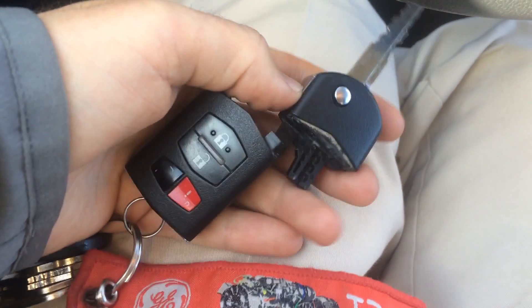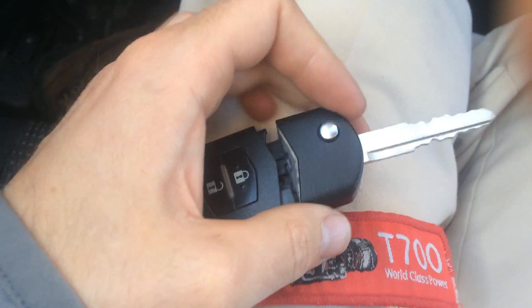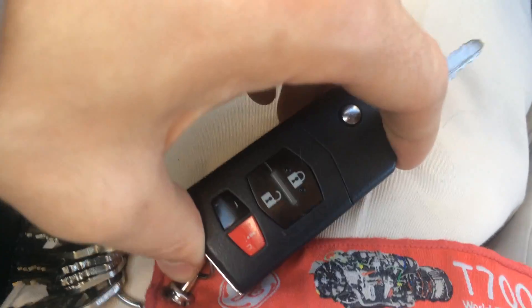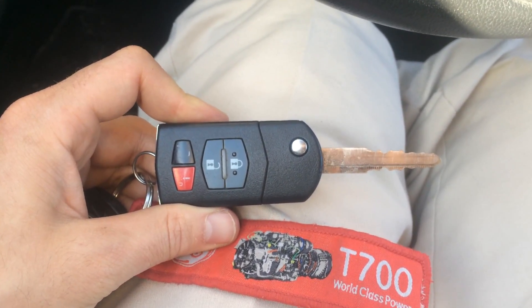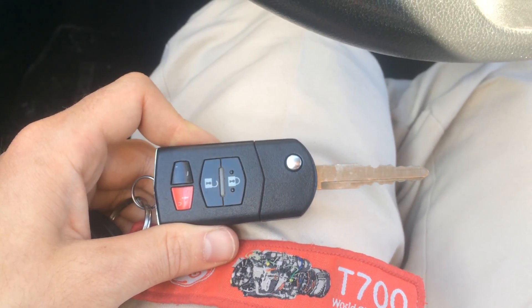We're going to take this front portion with the mechanical key on it, slide it back in, and then give it a simple click. And there you have it — that's how to replace your key fob battery in a Mazda 3. If you enjoyed watching this video, please subscribe. Thanks for watching.